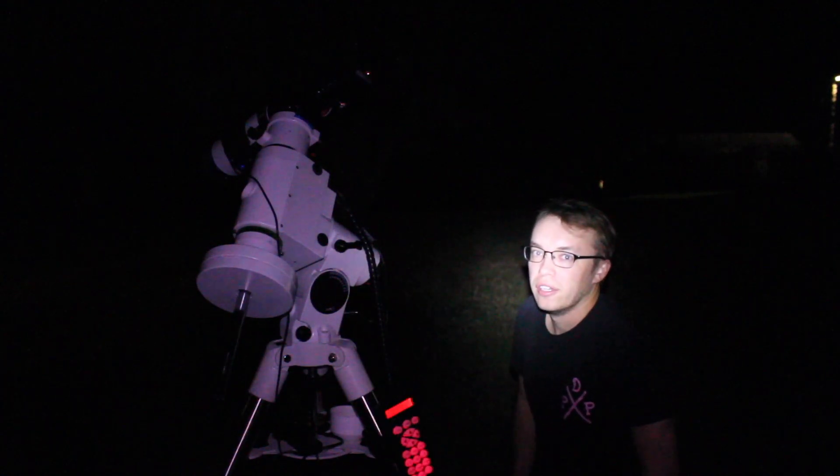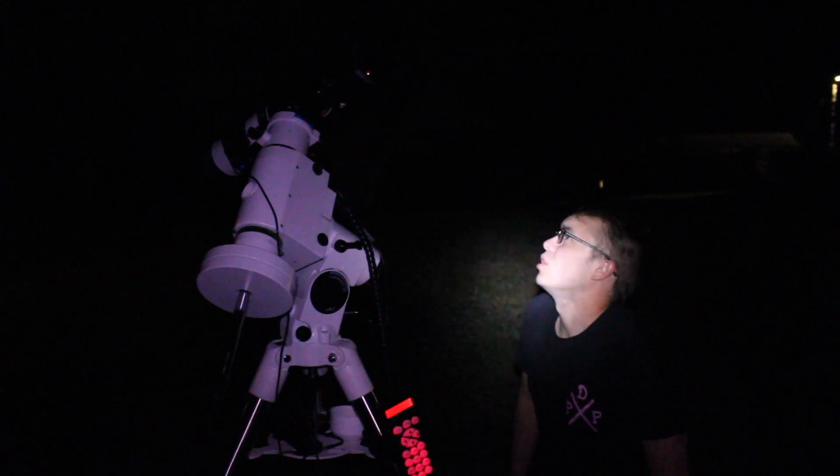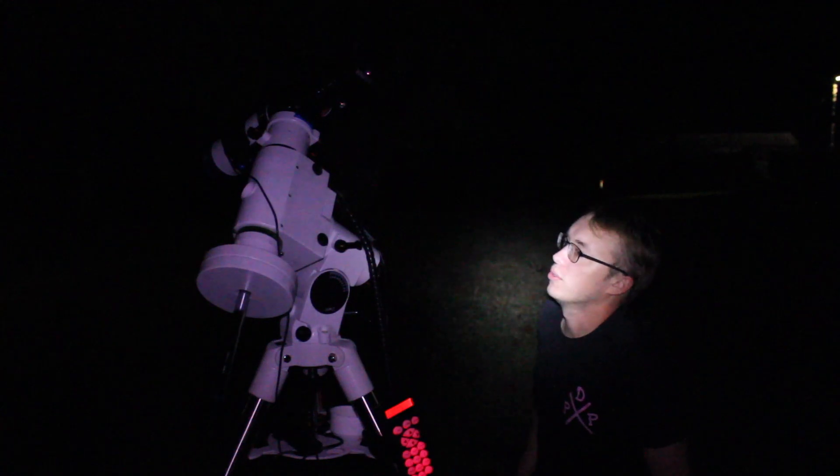We're going to leave that right there and go ahead and start on the star alignment process. Hopefully Andromeda is just about to begin poking over the tops of these trees. Now I've finally got things going here — you can see I've got Vega right here that I'm about to start my focusing on, and then we'll just kind of go from there. Do a one star alignment, see how that goes, and do a two star. Just go from there.